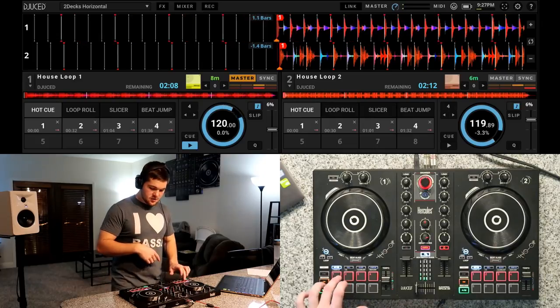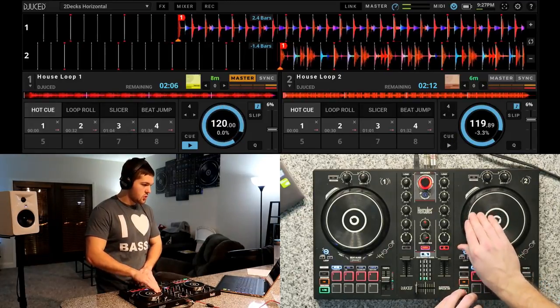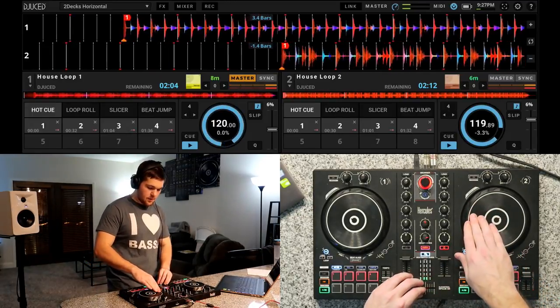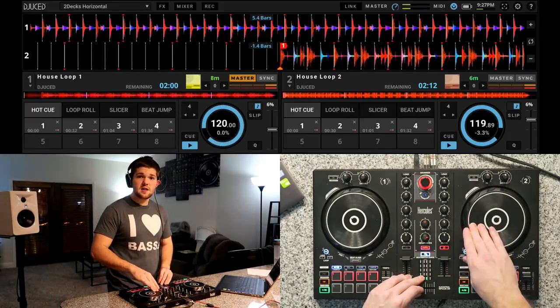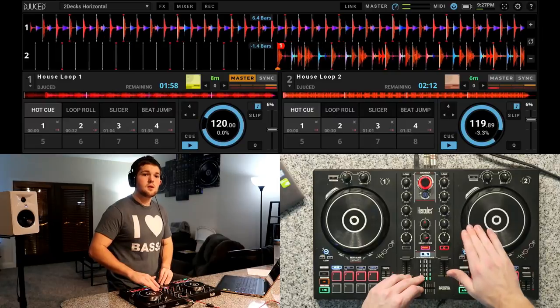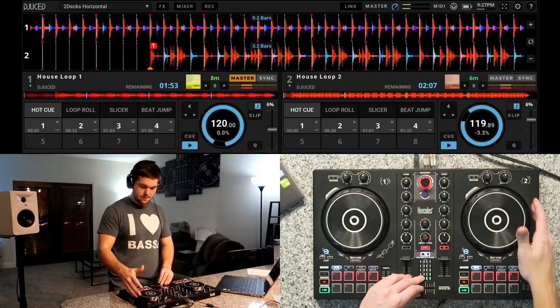Let's jump in and do it again — I want to show you guys some other things that can help you learn. Let's get House Loop 1 playing, get to the first beat on House Loop 2, press the play button so we're releasing it and it's ready to go. Let's drop it in on any of these bars. We're a little bit off so we're going to beat match it in.